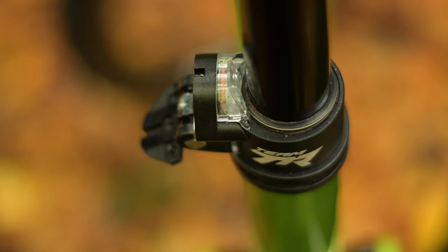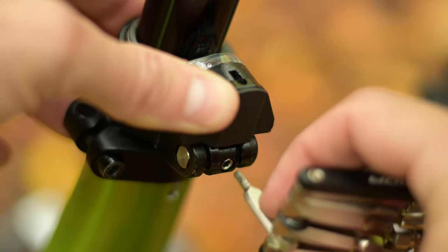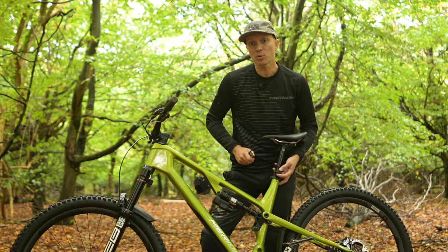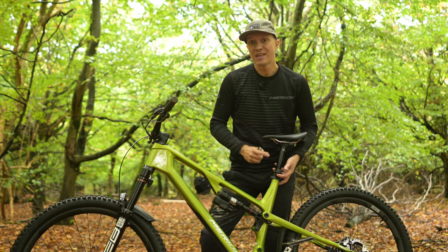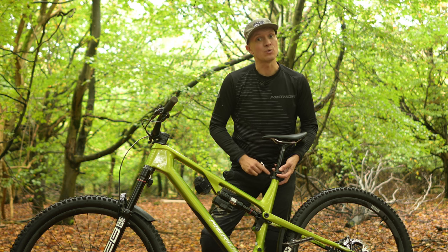Now remove the hex key from the adjuster mechanism and close the cover. Holding the cover closed, tighten the 2.5 millimeter screw until you feel resistance and then gently nip it up. This is an important part of the adjustment process — the cover needs to be fully closed and secured firmly or the adjustment will not work.